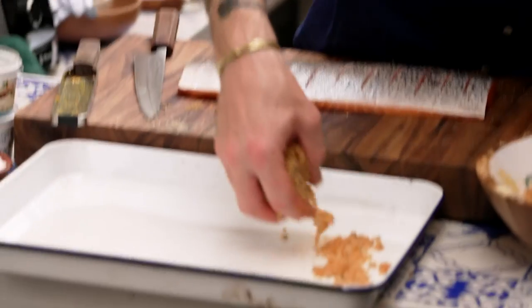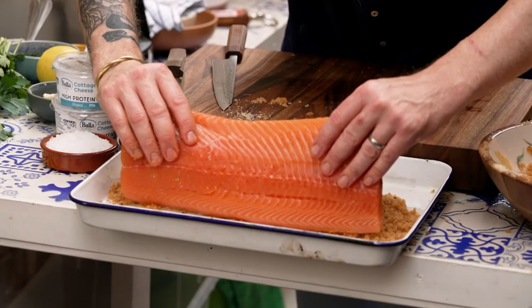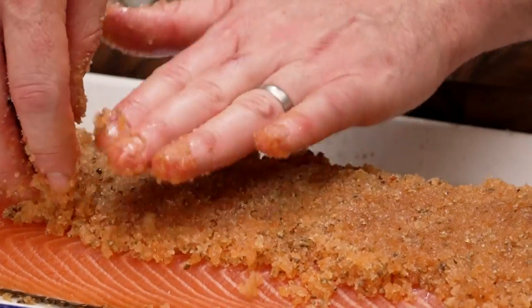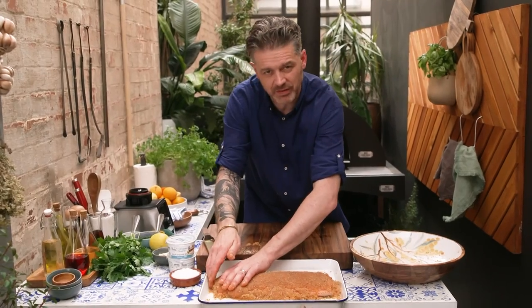Cure onto our tray, and then we set our fillet on top, like that. And then we get the rest of our mix and pack it on top. The cure will naturally find its way into those cuts without you abusing it with your fingers.